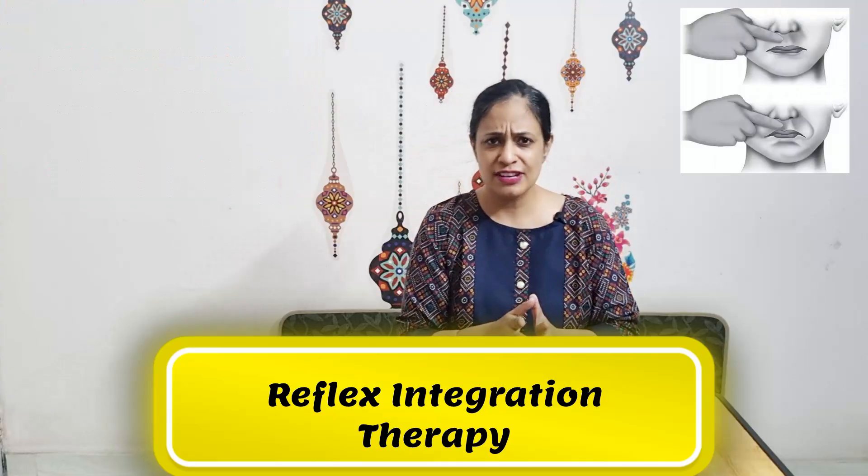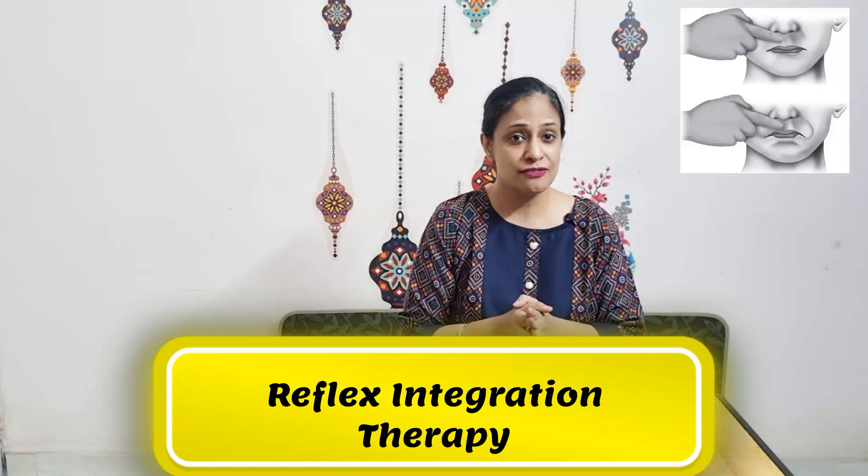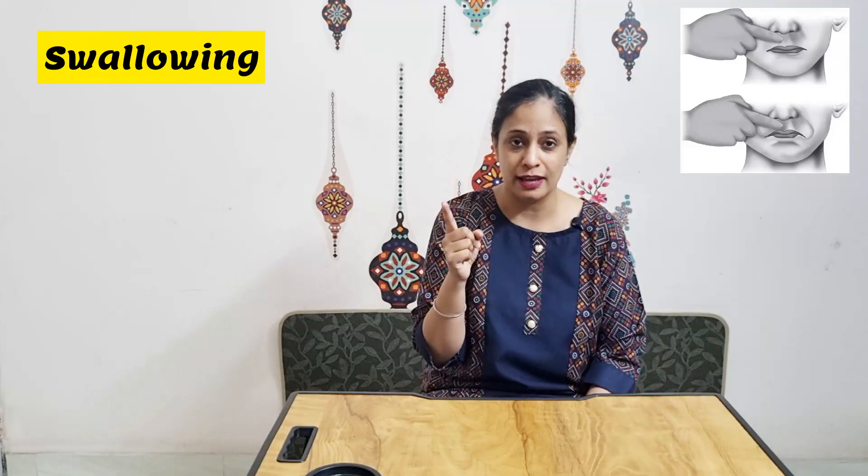This is a reflex very few people have heard of, but if it does not integrate in children, it can lead to difficulty with swallowing, difficulty with speaking, and overall pronunciation of alphabets. This reflex happens when the area around the lips of the child is stimulated, which usually happens while speaking or while eating.